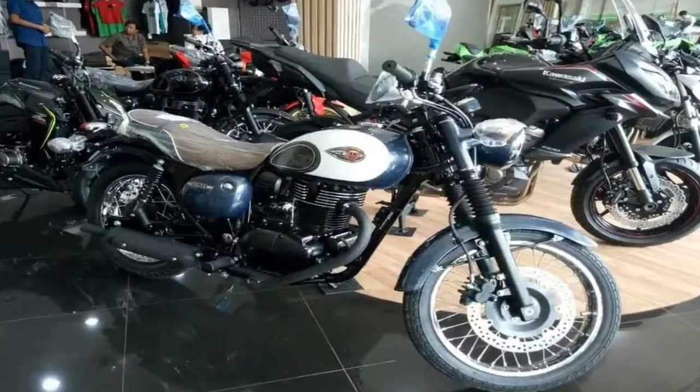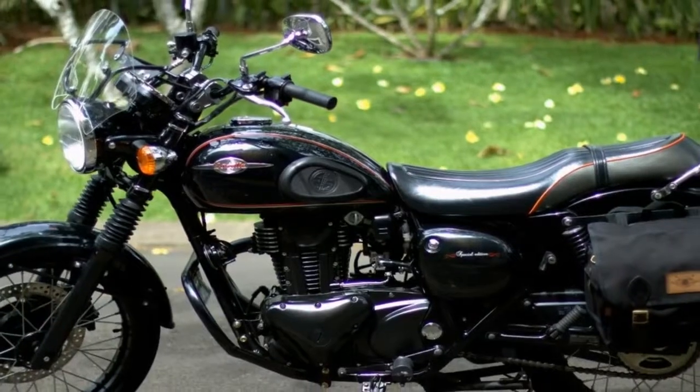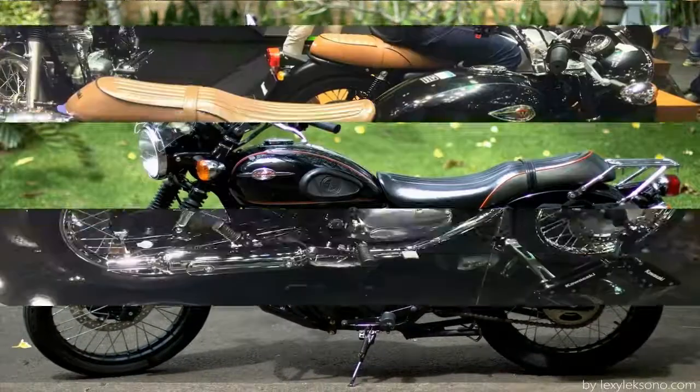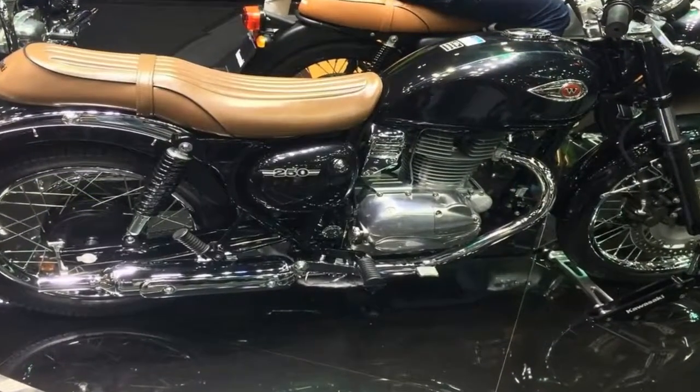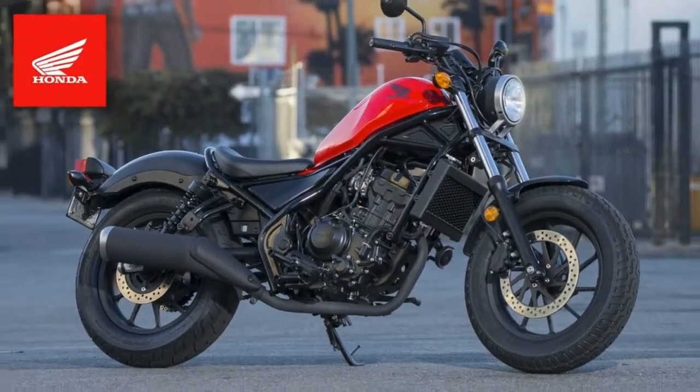Seat height measures out at a low 28.9 inches off the ground to make for easy footwork for the shortest inseams. A 300mm disc and hydraulic caliper slow the front wheel, but out back an old fashioned 160mm drum brake takes care of business.